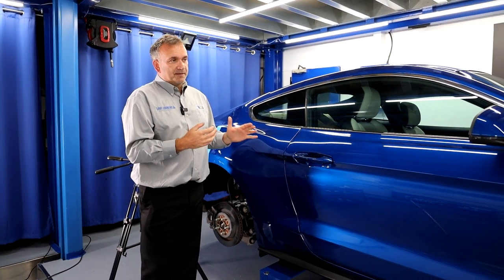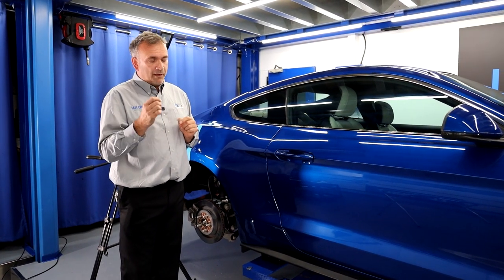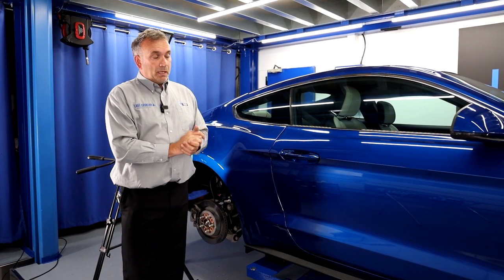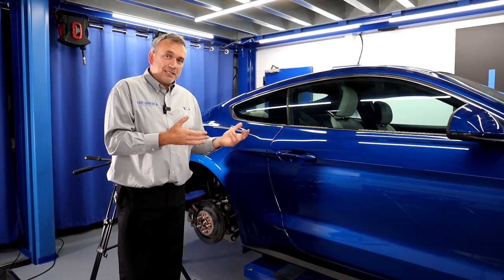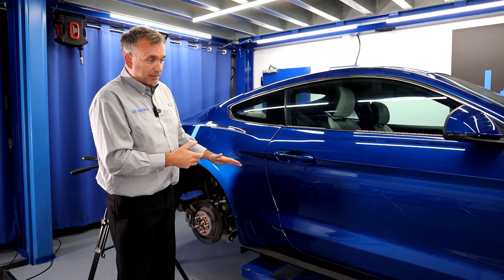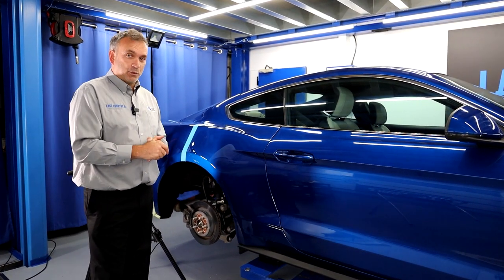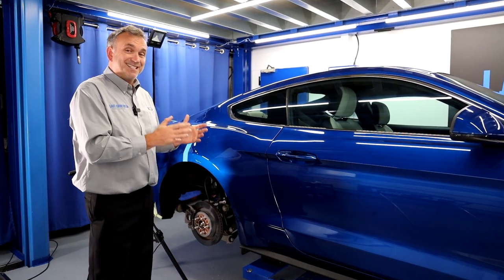It's on pretty much every car we see. Very occasionally, we do get a factory car that doesn't have this issue. Most of the time — I'd say 95 to 98% of the time — it's as bad as this car. So what we can do is actually polish it, not for removing swirls, but to remove this sinkage.